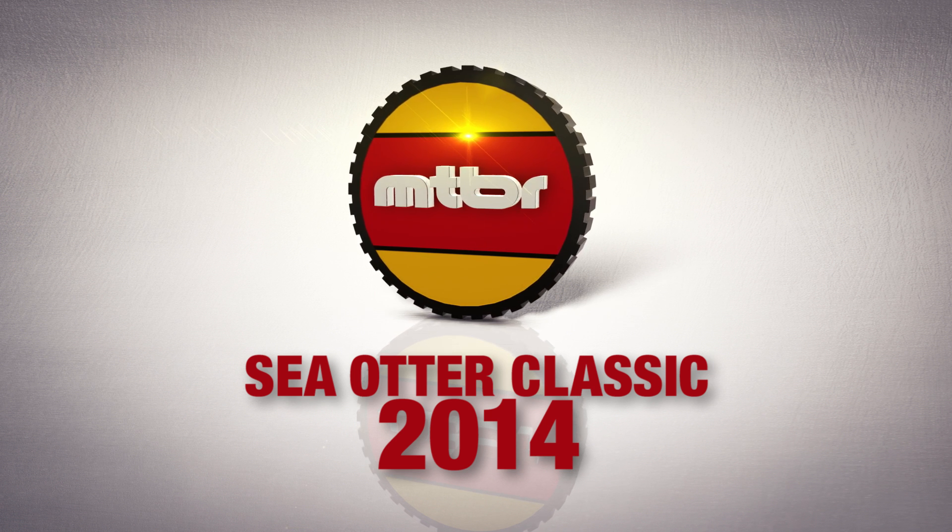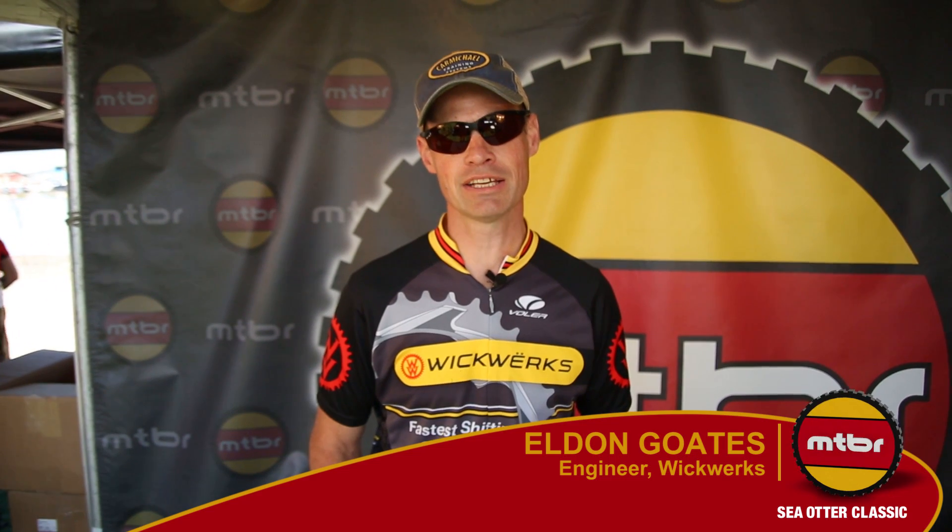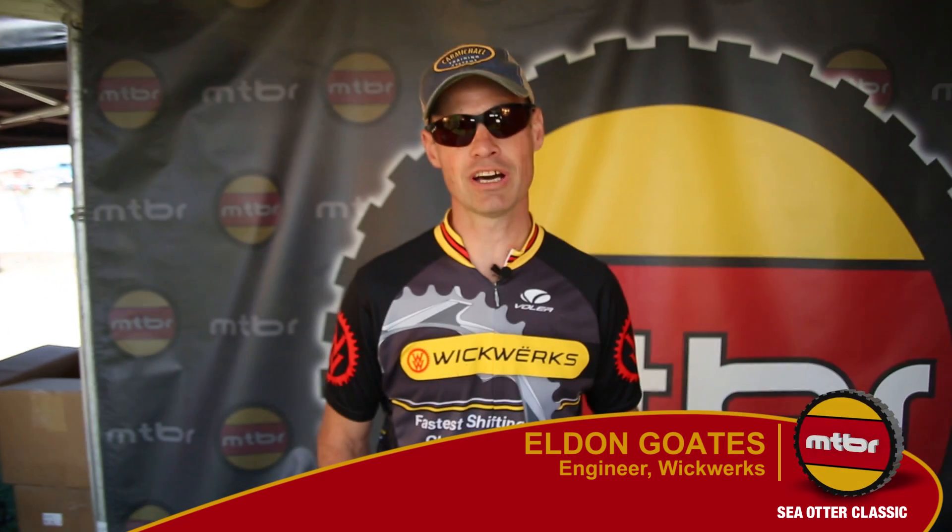Hi, my name is Eldon Goetz. I'm from Wickworks — that's W-I-C-K-W-E-R-K-S. We are here at Sea Otter 2014, and these are the very fastest shifting chainrings in the world.